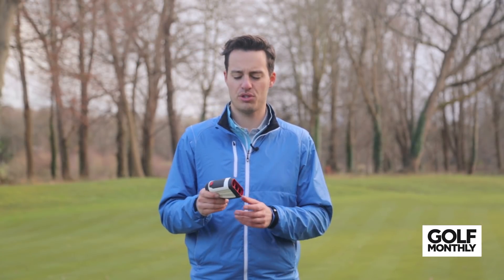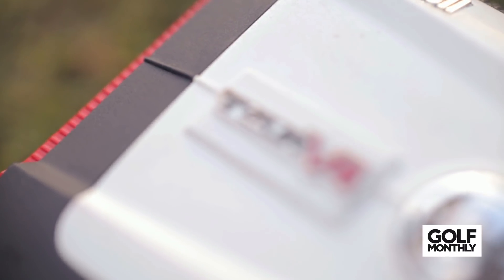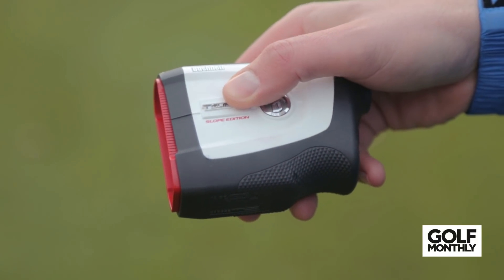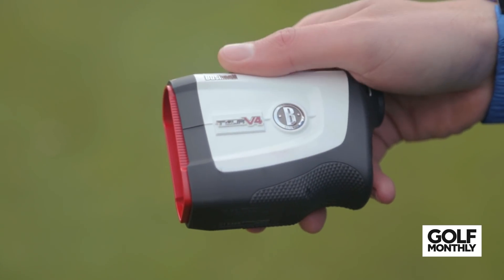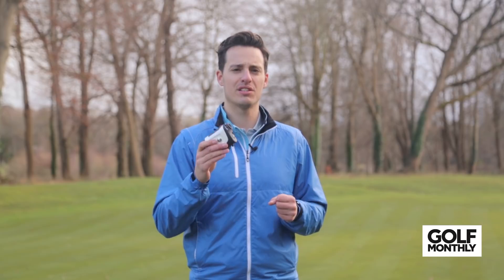The first laser rangefinder I've picked out from the six is the Bushnell Tour V4 Shift. Not only is it the lightest laser out of the six that we've picked, but it also offers slope switch technology here on the side — via a switch that moves up and down — which adjusts from standard distances to slope-adjusted distances. It's all built into one device, which makes it really convenient, not only for tournament rounds, making it legal when the slope function is not employed, but also for practice rounds and courses you've not played before, where you can employ that slope function.